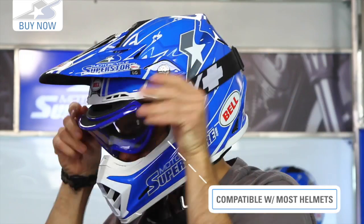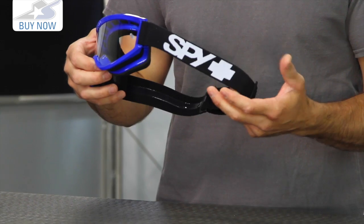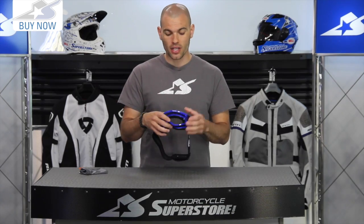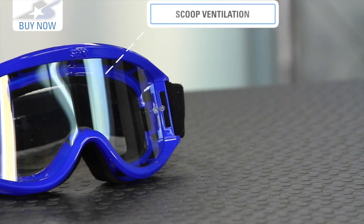It replaces the Targa 3 on the new lower end. The Targa 3 is still available — it's about $10 more — and the only real difference between the two is that the Breakaway, no matter which color you get, will have a black strap. On the Targa 3s, you can get a blue frame with a blue strap, pink frame, pink strap, etc.